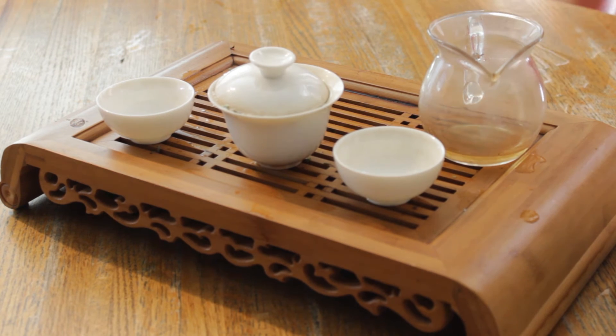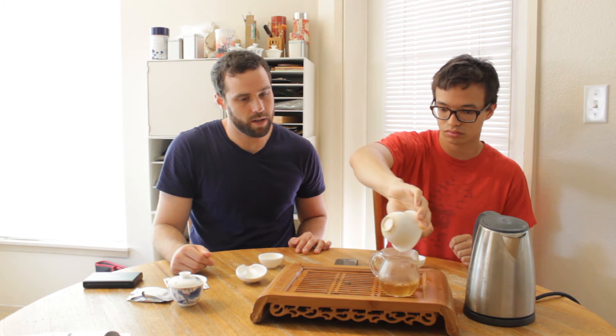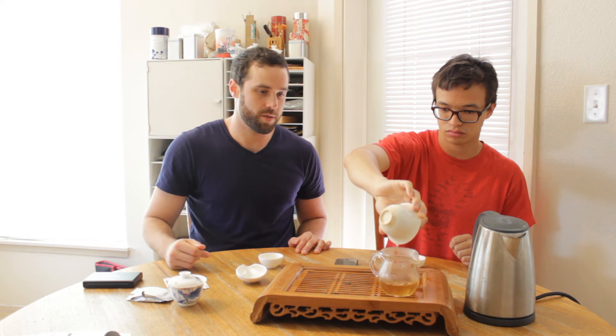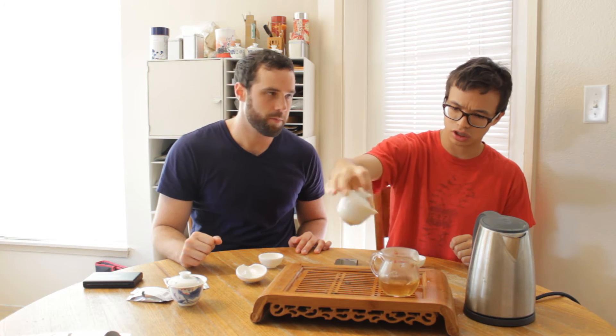It kind of reminds me of those really furry black teas from Yunnan a little bit, even though Fujian and Yunnan are obviously very far apart, so the terroir would presumably be quite different. In terms of brewing parameters: five grams of dry leaf in about 120 milliliters. White tea is kind of like green tea and black tea in that you don't need to punch it up with a ton of leaf — like oolong and pu-erh can do very well with a lot of leaf — but for white, green, and black tea, I would hold back a little bit.